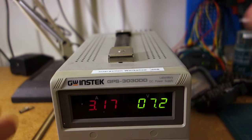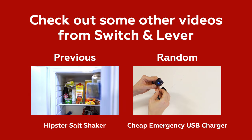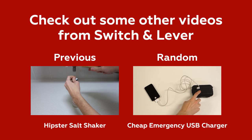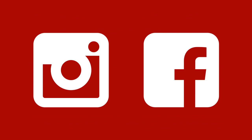That's enough fun for this time. If you would like to see something more constructive, why don't you check out some of the other videos from Switch and Lever! And while you're at it, follow Switch and Lever on Facebook and Instagram as well!